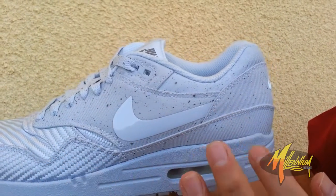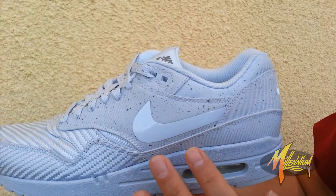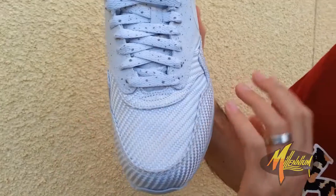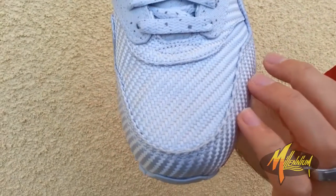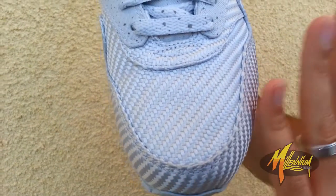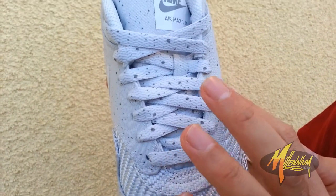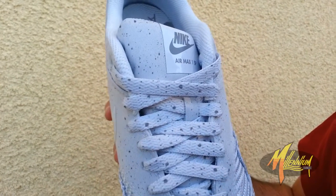The swoosh demonstrates a tape treatment, sort of like the PRM tape pack. Moving up towards the forefoot and toe, you got a textured trim — kind of like a carbon texture. The laces carry on like most of the upper with the speckle pattern throughout.